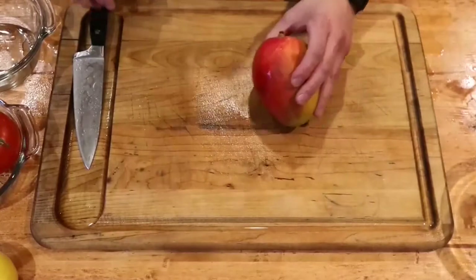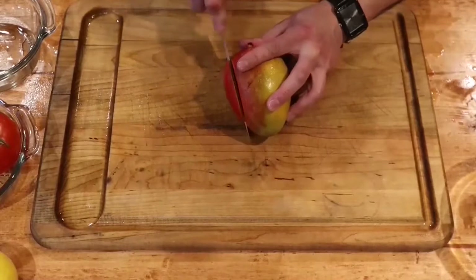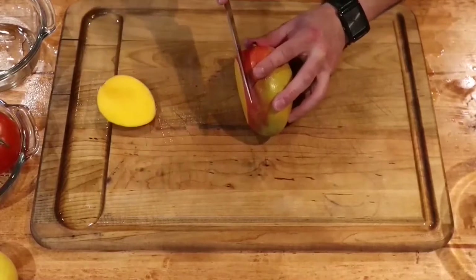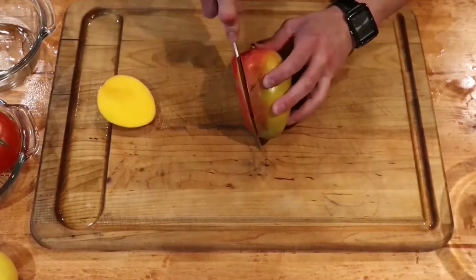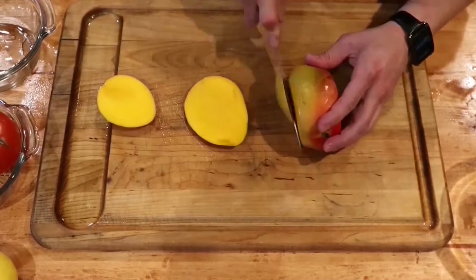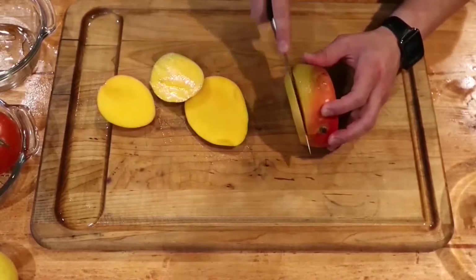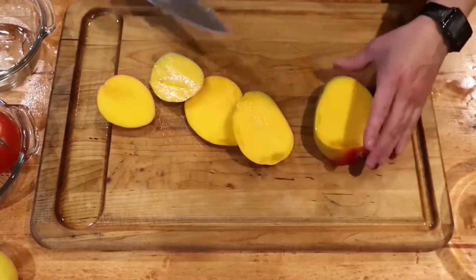Here we go with the mango. With the mango, we're just going to go ahead and cut it into slices. You want to avoid the heart of the mango, which is the seed. We're going to be using this mango in the plating and presentation for the garnish. These colors pop really nicely.